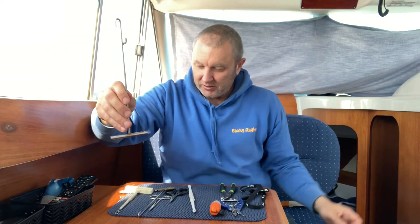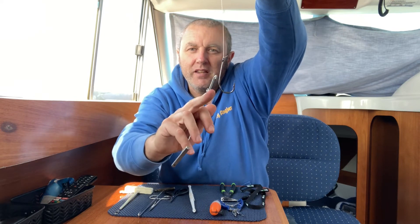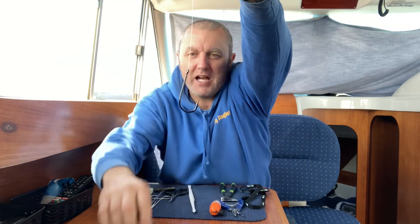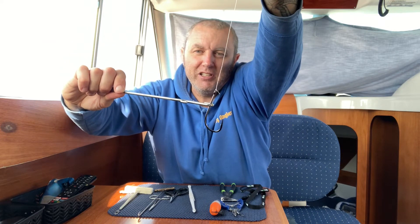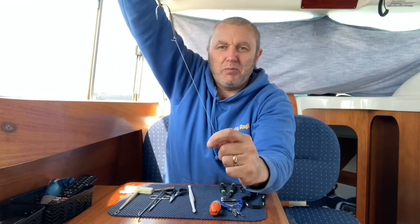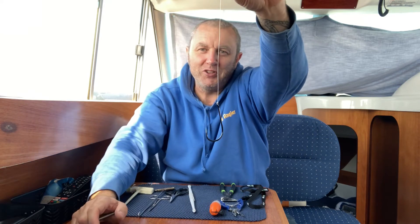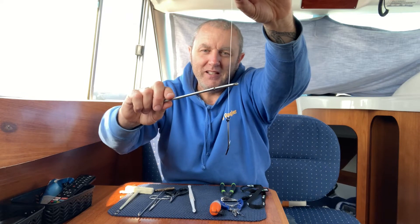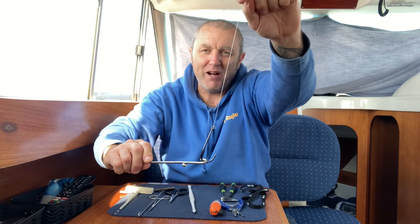I'll quickly show you how to use it. So imagine that's the hook and the fish's mouth is around it like that. It's a question of slipping it over the line and bringing it down, then doing the action — all in one action. If you try to lift this up and pull that one down at the same time, it gets all messy. It takes a bit of time and patience to get it to work properly, but you will get there. Just a question of bringing them together and the hook will be released.